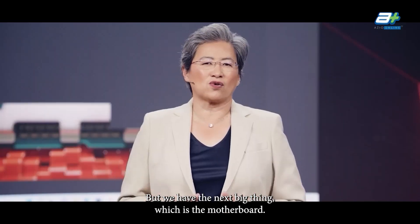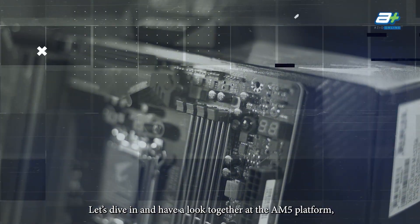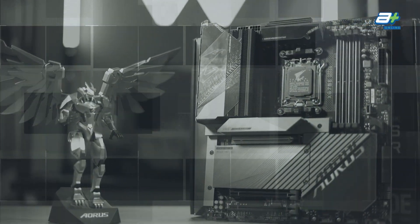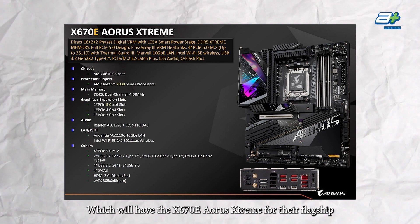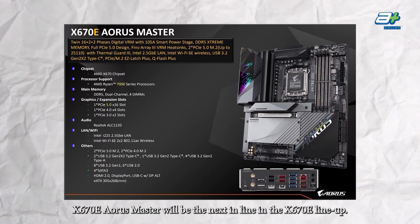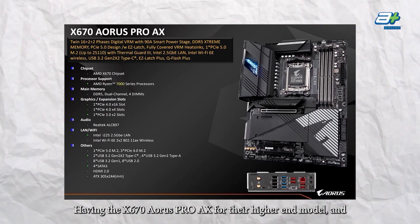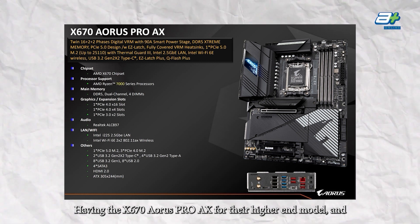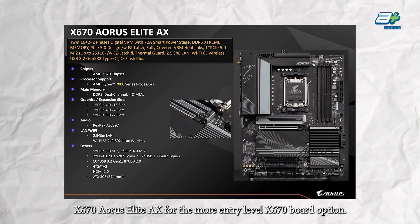The processor is not here yet, but we have the next big thing, which is the motherboard. Let's dive in and have a look together at the AM5 platform. Their lineup will consist of the X670E line, which will have the X670E Aorus Extreme for their flagship. The X670E Aorus Master will be next in line, with the X670 Aorus Pro AX as the higher-end model and the X670 Aorus Elite AX for the more entry-level X670 board option.